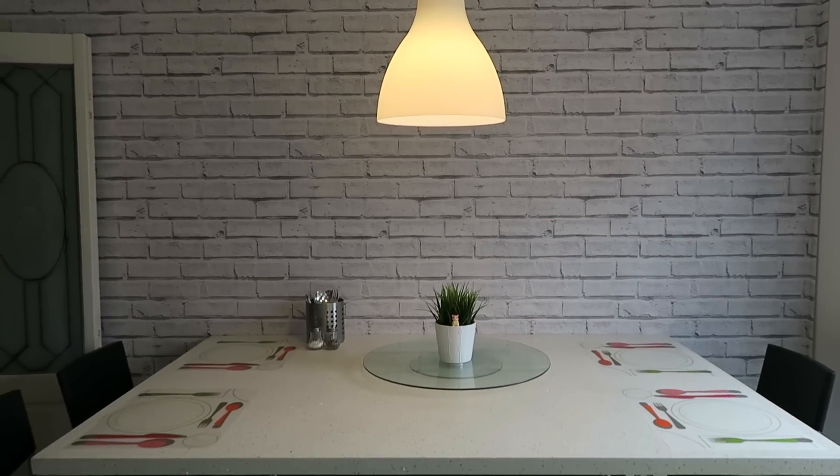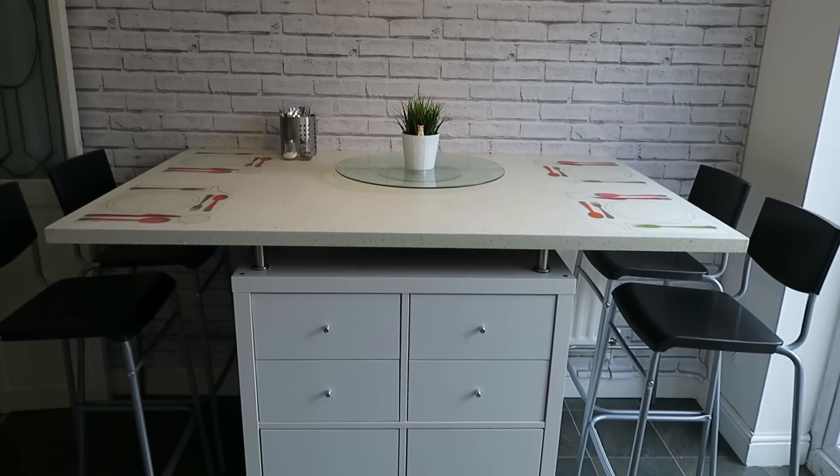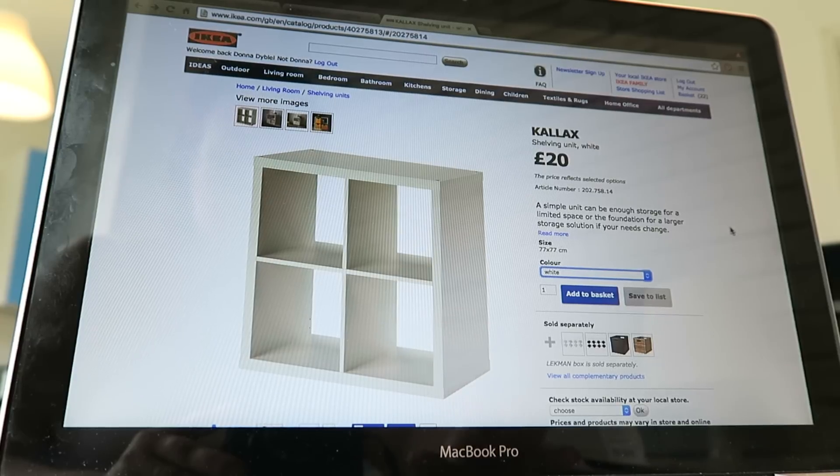Hi, and thanks for tuning into this week's video, which is going to be an IKEA hack. If you want to see how I did this exact DIY kitchen breakfast island, then keep on watching.